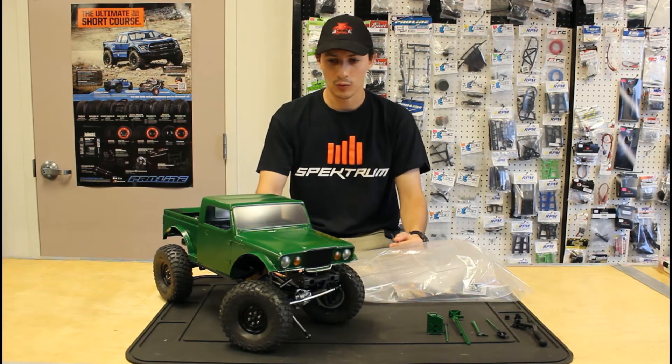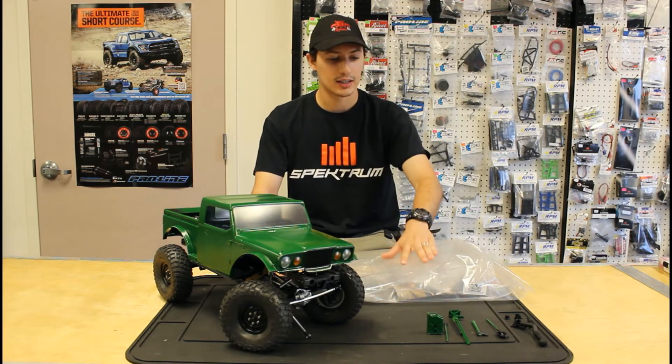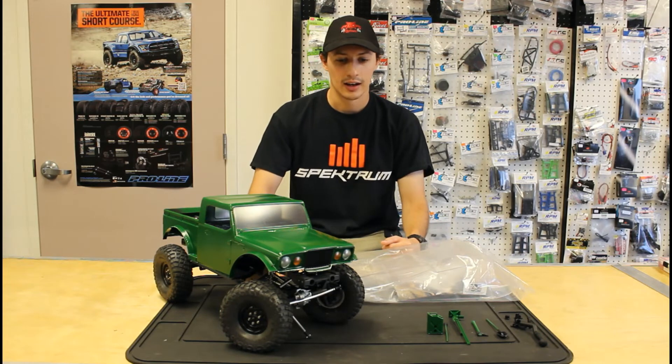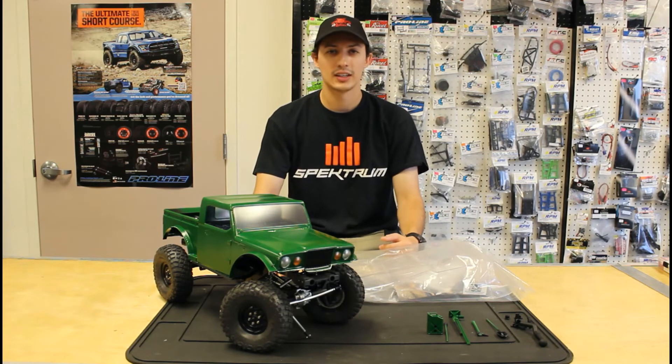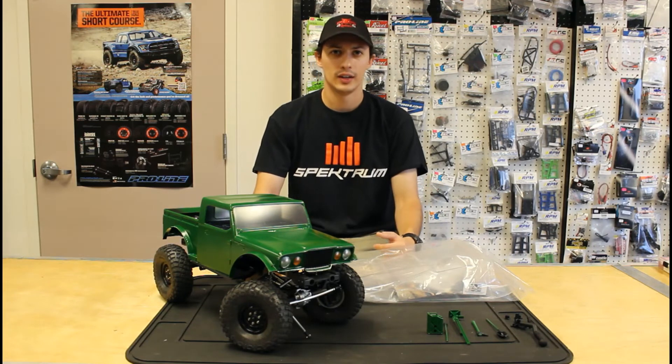That's kind of where we are now. We will be doing some more things next week — you will see the interior and maybe a few other things, but that's going to be it for today's video.